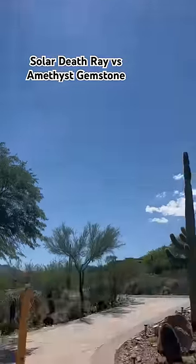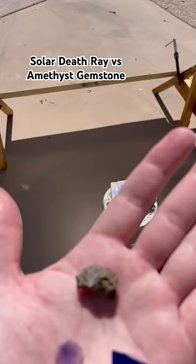I funneled sunlight through this giant lens from an old TV onto an amethyst gemstone, and I compared it to a lava rock and a piece of glass.